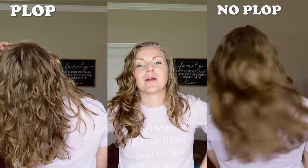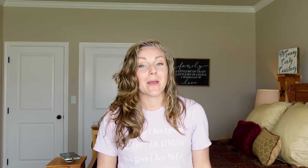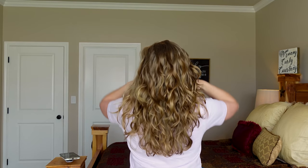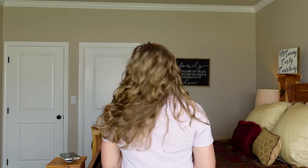I hope you are having an absolutely fantastic day and I will talk to y'all later. Bye! And yes, there really isn't any product in my hair — how wild is that? I was not expecting the difference to be that big. Alright, bye!